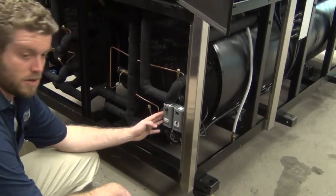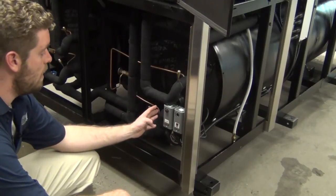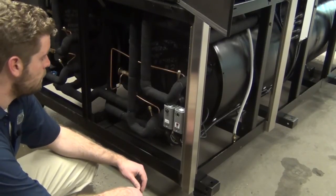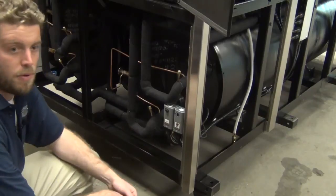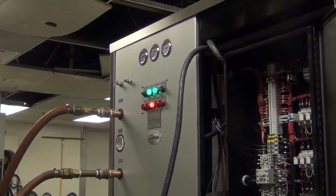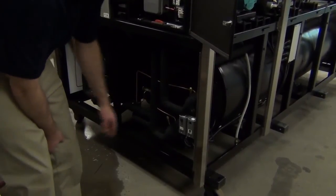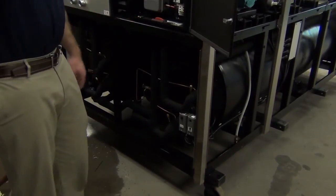Next, you're going to want to test the set point and make sure the unit turns off when it reaches temperature. You can do this by either waiting until the unit cools to the temperature you've set, or raising the set point temporarily to make sure the unit cycles off. You're also going to want to test the low-temp cutout by raising the set point on the cutout and making sure the unit shuts off, then returning the low-temp cutout to its original set point and confirming the unit comes on and the alarm light goes off. Before buttoning up, make sure your set point is at 45 and your low-temp cutout set point is at 40.